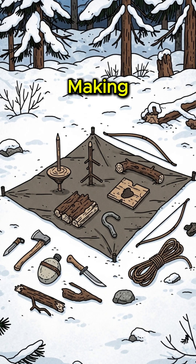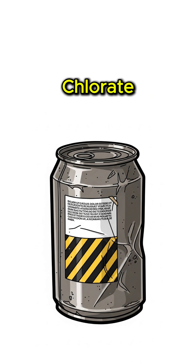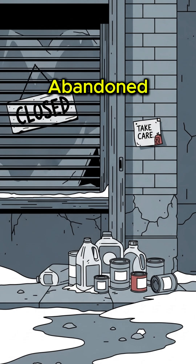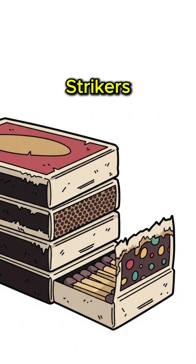No worries, we're making fire sticks from scratch. Step 1: Find potassium chlorate. Check old weed killer, pool chemicals, or that abandoned chemistry lab downtown. Mix it with sulfur from car batteries or matchbook strikers you've been hoarding like currency.